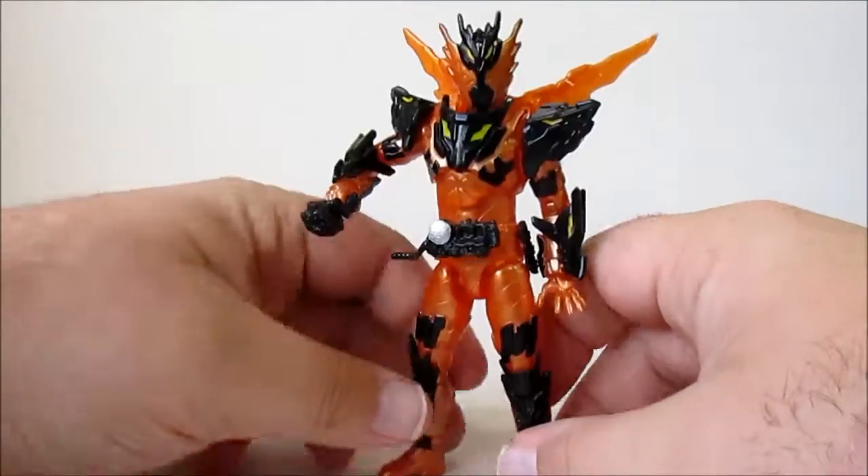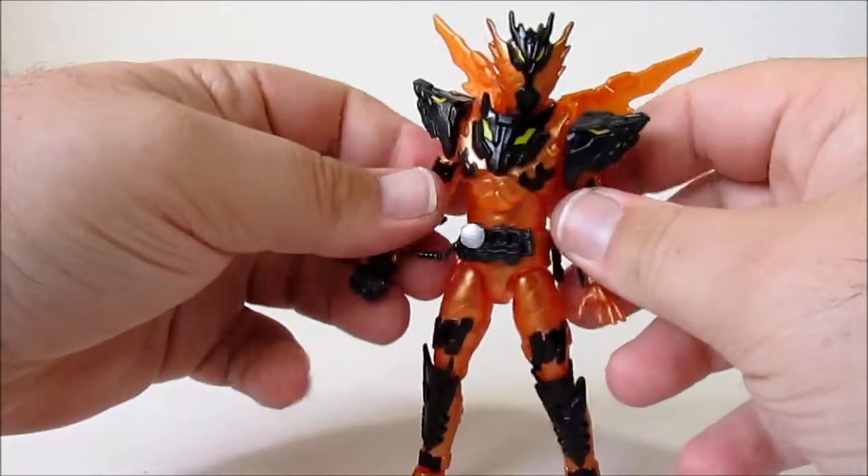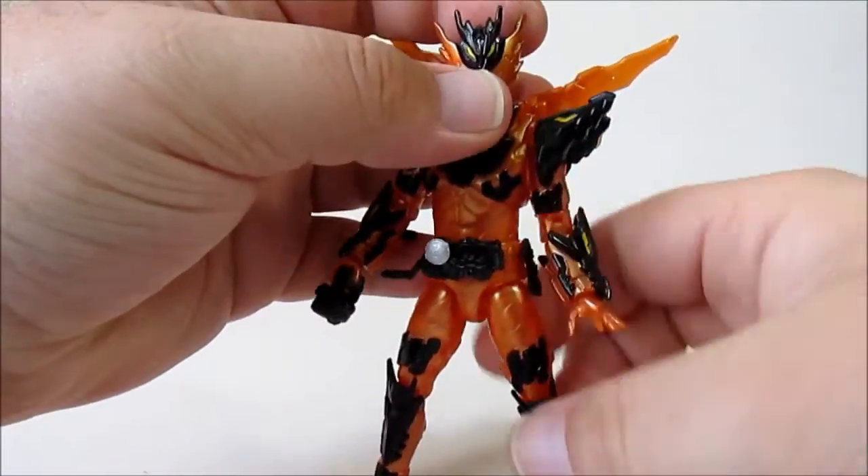I think this is a fantastic little figure — a very cool looking figure as well.